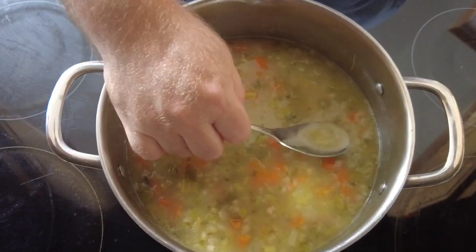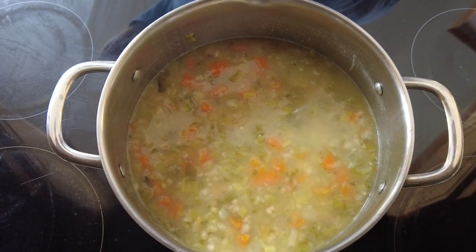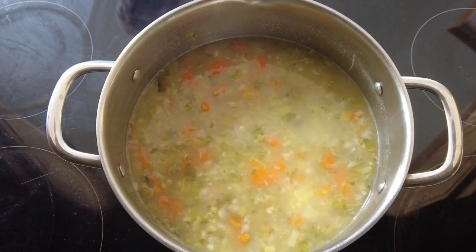Taste it for seasoning — I had enough salt in mine so I didn't add any more. As you can see, our soup is now cooked: the vegetables are soft, the barley's plumped up, and it's now ready to serve.